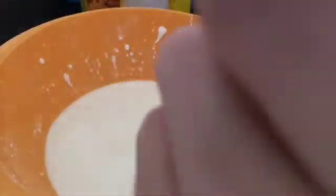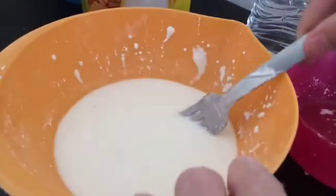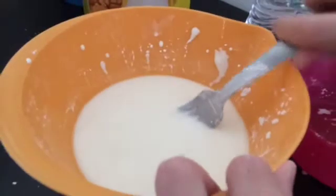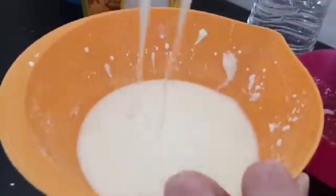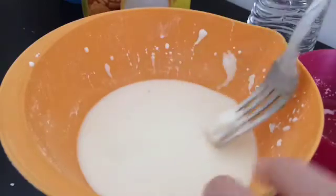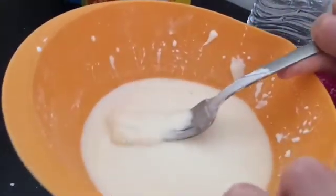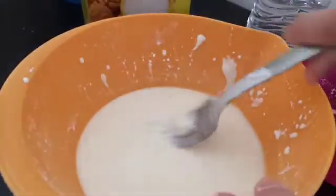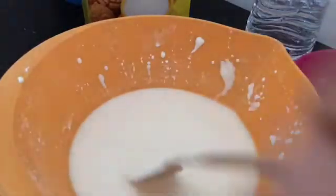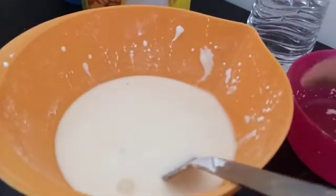And when yours is finished, it'll look like this. It looks very liquidy and very soft. But when you put in your fork, it'll be hard — and then it melts. When you pick it up, it's really hard, and then it just gloops. So it looks very liquidy.